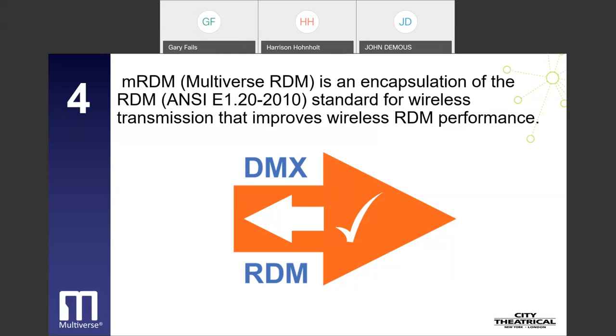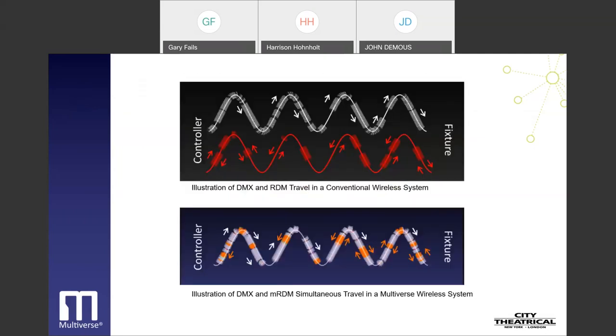The RDM ANSI standard requires DMX to briefly stop broadcasting when RDM is being used. Since in a wired system DMX and RDM share the same pair of wires, this degrades DMX performance, and for that reason many lighting users have avoided using RDM, and RDM has never achieved its full potential as a technology. Multiverse's MRDM radio technology allows RDM to report back without disrupting DMX at all — a feature unique to wireless MRDM. Better RDM performance opens new worlds of easier setup and troubleshooting. City Theatrical was the innovator of wireless RDM technology and holds the U.S. patent for the technology.